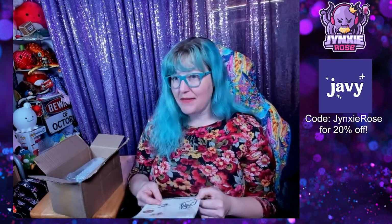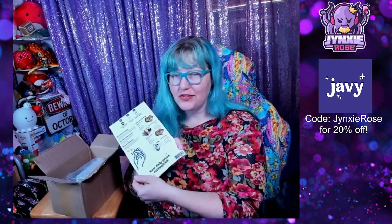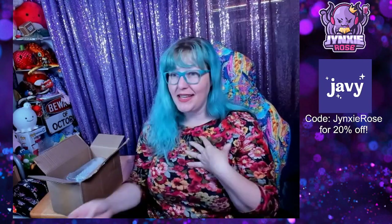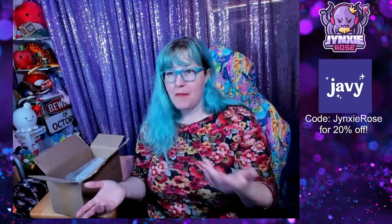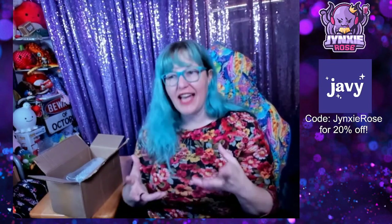"Your daily grind reimagined" — and it's so true. Coffee can, for me, take up to 15-20 minutes sometimes. With Javi, it's a minute, maybe, and most of that minute is just acquiring the items.